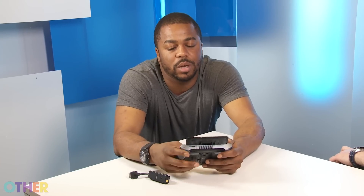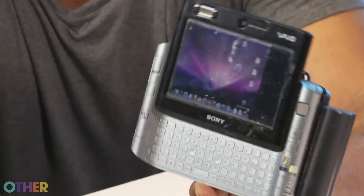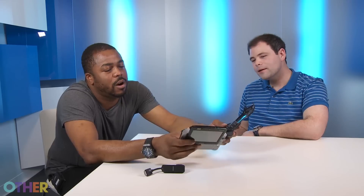Most of them came with Windows XP, but when I turned this one on — I forgot — this one was actually running Mac OS. I had hacked it to death. I had tried to install a 3G card in it and had OS X running on here.